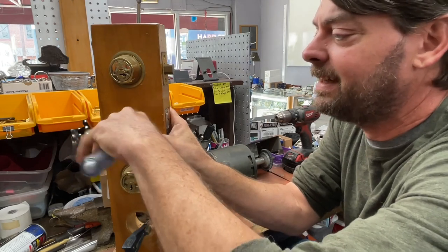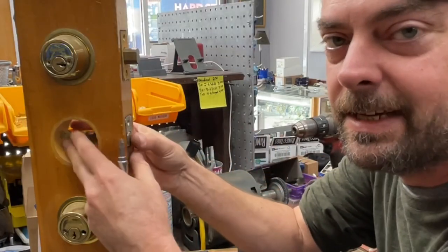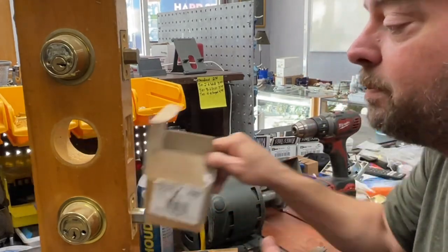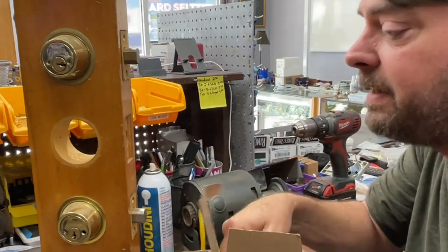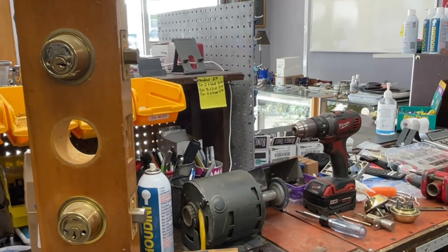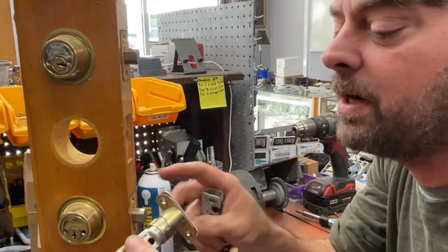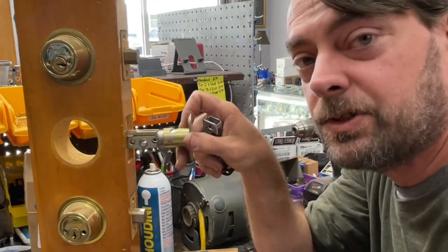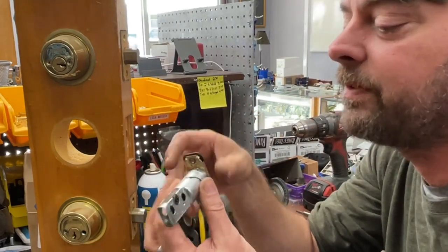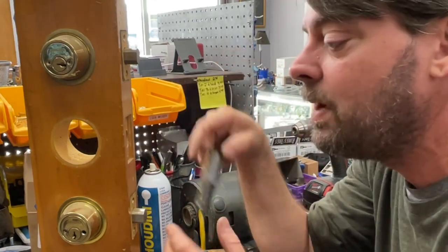So let's say we've got a bad B360 — they're all bad — and we're going to take it off and swap it out. The B360 had these horrible latches. We're at a house, we take it off, and we're switching it out with a 60-series or anything else that uses a fatter bolt. Even Kwikset latches are bigger now because of how they're made to adjust. When you go to swap out the lock, you've got that size mismatch to deal with, which is super frustrating.